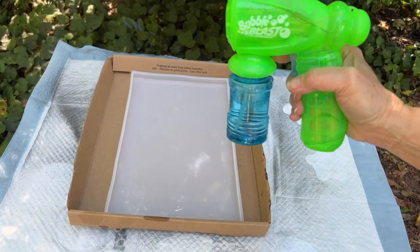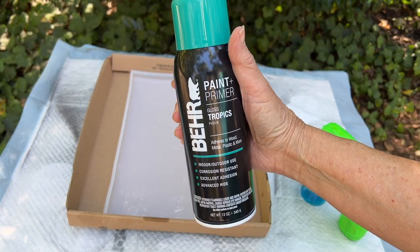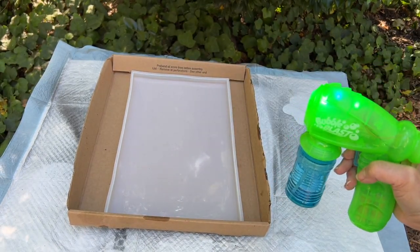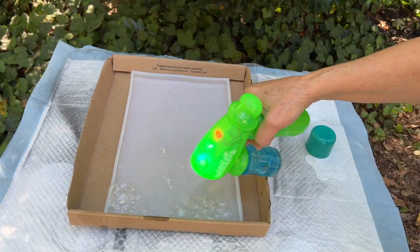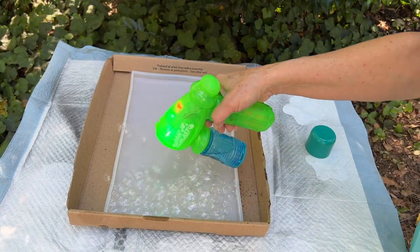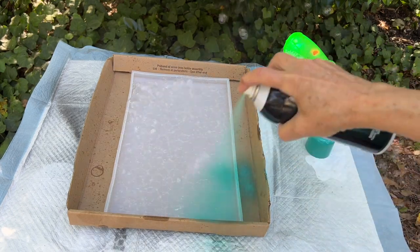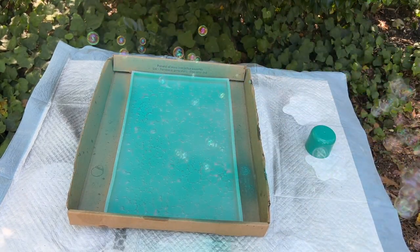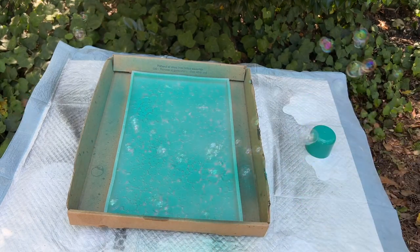I'm going to be trying a new technique using a toy bubble blower and bare spray paint in my favorite Tropics color in a gloss finish. Pointing the bubble toy downward, I filled the mold with bubbles, and then before too many burst, I quickly spray painted them. Then I added a few more bubbles on top of the paint. I let this dry about 20 minutes, then I took it to the sink and washed away the soapy bubbles.